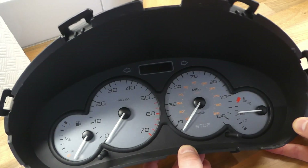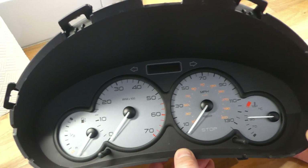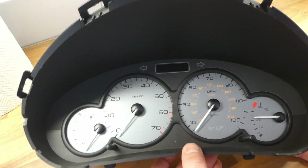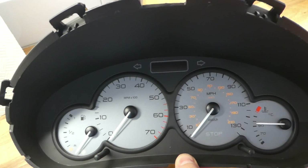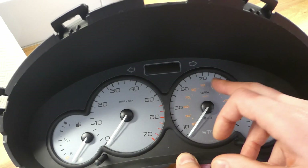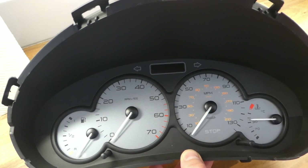This is the screen of my car and that's the original one, so it's got miles on the speedometer and kilometers inside. Basically nothing really complicated.